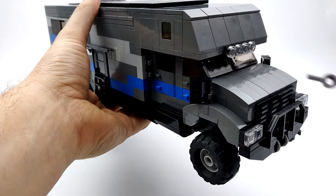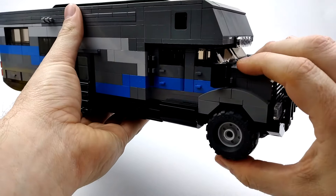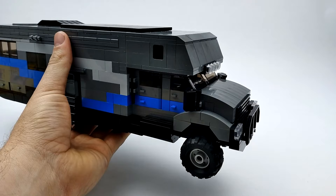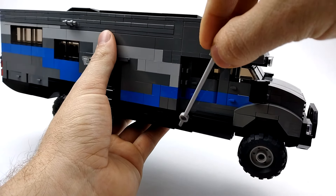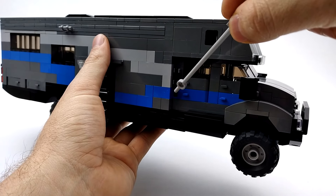We've got mirrors on both sides, and each of the tires has its own suspension. We've got a fuel tank thrown on each side, steps to get up to the cab, and a handle to grab onto.